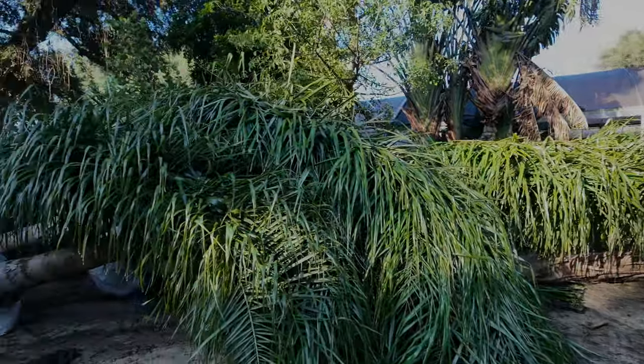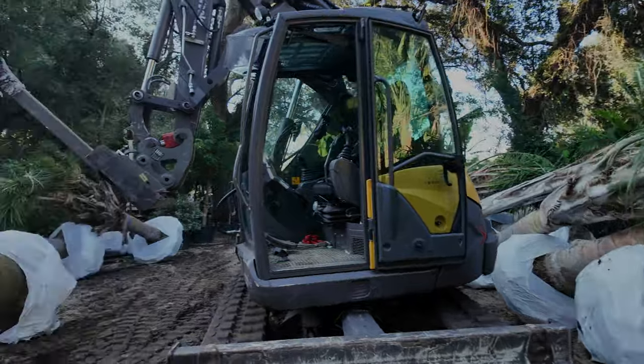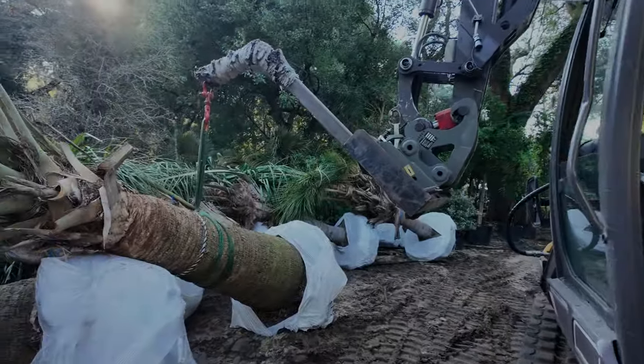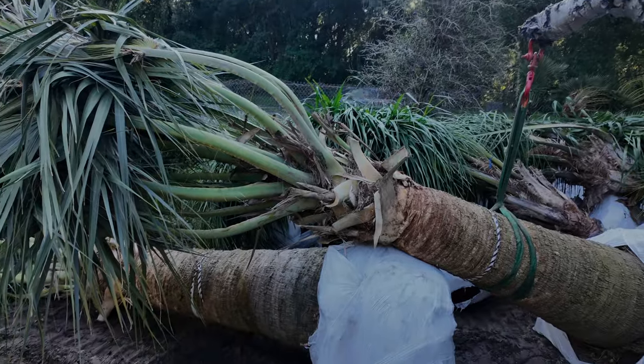Every time I get a whole bunch of palm trees like this I feel it's Christmas morning. We take the palm trees off the truck and we put them all in our staging area, and sometimes we have 30 varieties here.